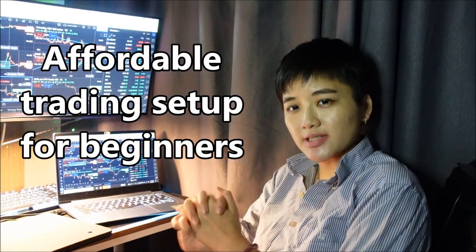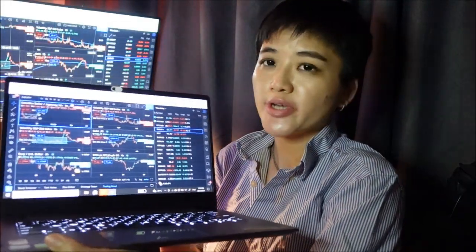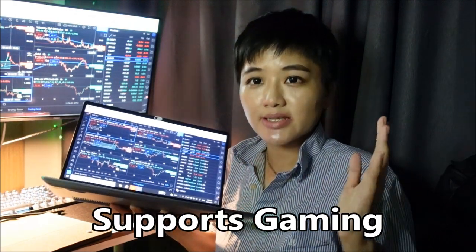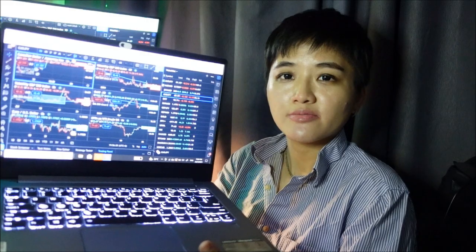This is a very affordable trading setup that anybody can use. The first thing you need is a laptop. You cannot just buy any cheap laptop because super cheap, low quality laptops break easily — you use it for one or two years and then it's done. You don't have to buy my laptop. You can buy any laptop that supports gaming. If you don't know anything about computers, just ask the salesman: can this laptop support gaming? If yes, it will probably support your trading platform and it will last long.